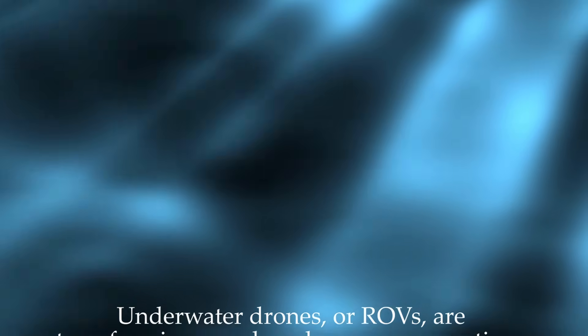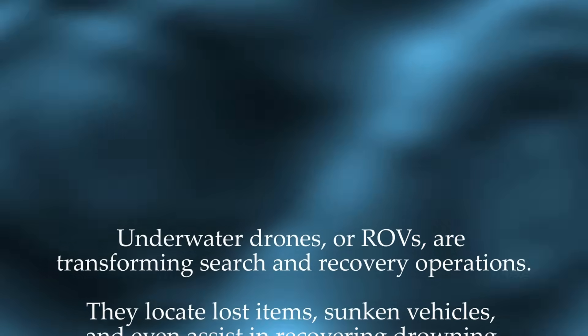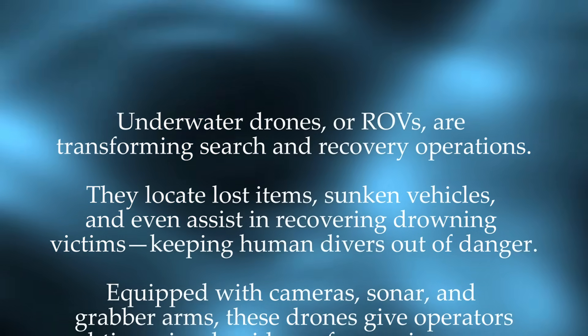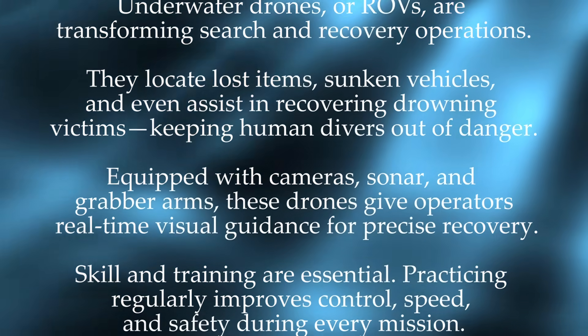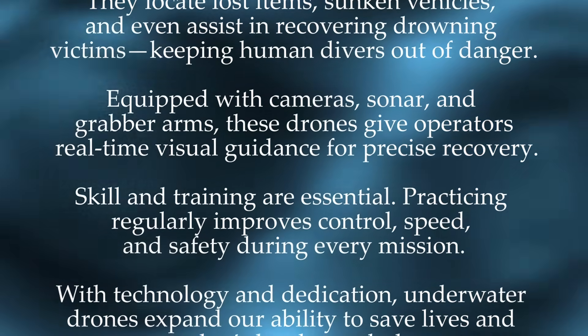Underwater drones, or ROVs, are transforming search and recovery operations. They locate lost items, sunken vehicles, and even assist in recovering drowning victims, keeping human divers out of danger. Equipped with cameras, sonar, and grabber arms, these drones give operators real-time visual guidance for precise recovery.